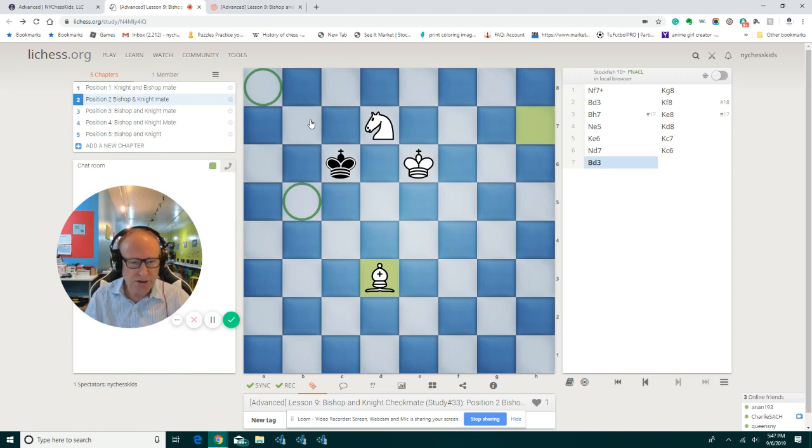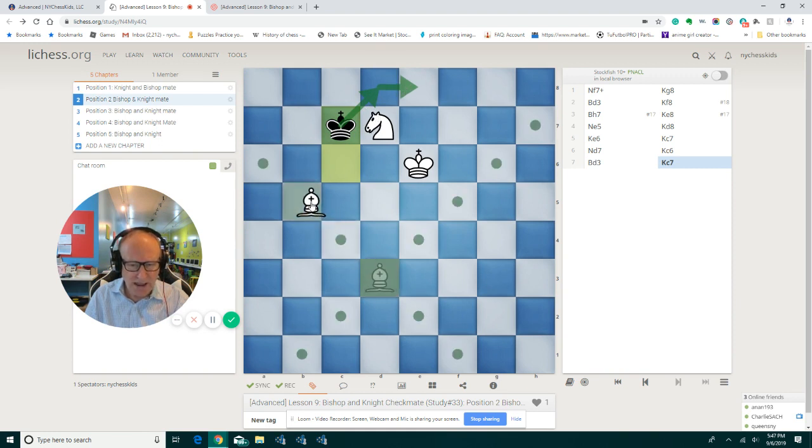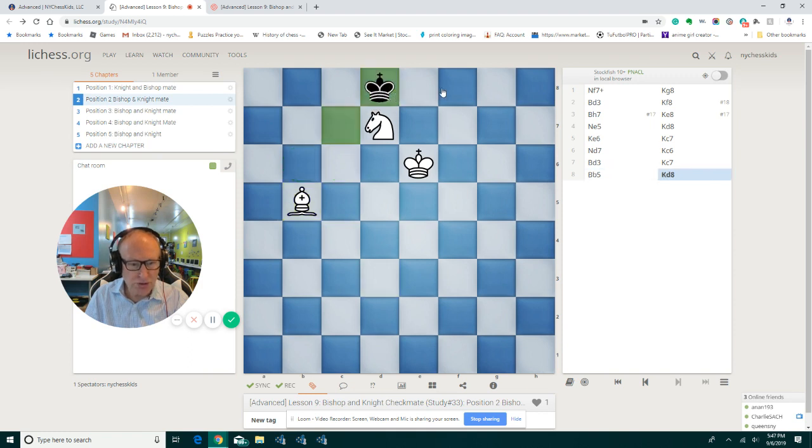King goes to c7, and perhaps he wants to go back. We play bishop to b5 — we don't allow him to go back to c6. Let's say he plays king d8 and wants to go to e8, to the other side. But now we're going to play knight to e5, so we don't allow him to go to the other side. King goes to b6 — he still wants to play to b6, a5, and end up in the wrong corner. We don't allow him.